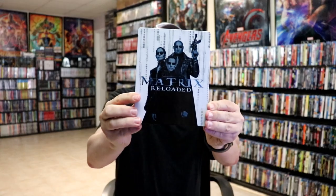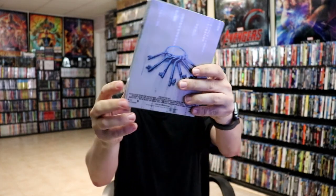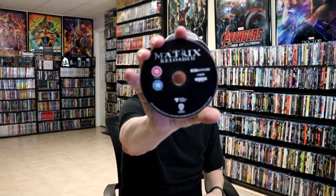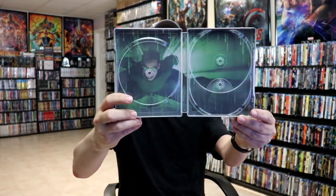Next we have The Matrix Reloaded. Really consistent artwork — not bad. And here's the back. We open it up, we have our front and back together. Again, we have our three discs: we have the 4K disc in black, and two Blu-ray discs. And we do have some different inside artwork — another great looking image.